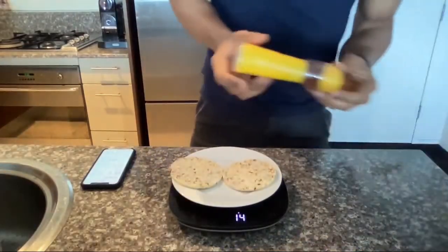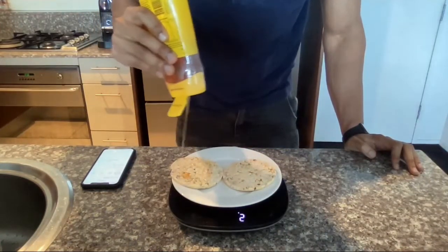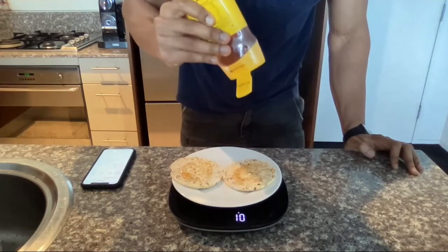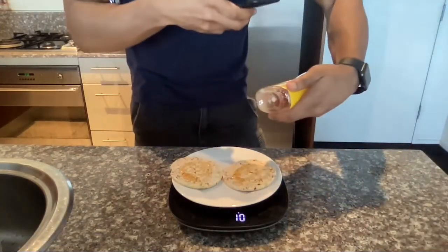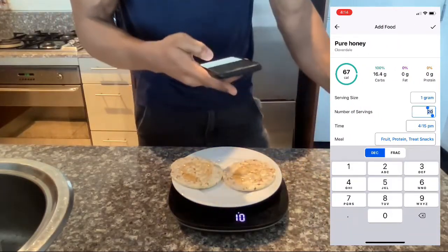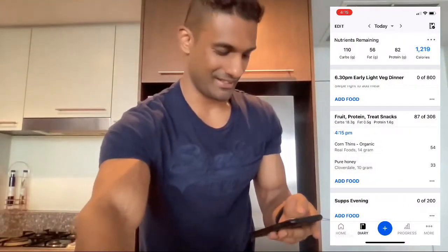We're going to add some honey. We zero out and drizzle some honey on top — we got 10 grams of honey. We're going to scan the barcode, adjust the serving size, and set it to 10 grams. And there you go — we've got our snack measured accurately.